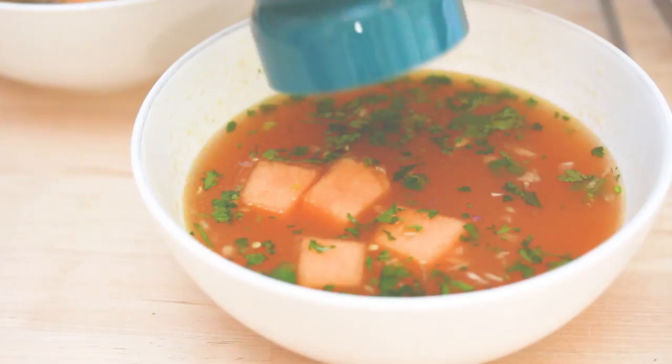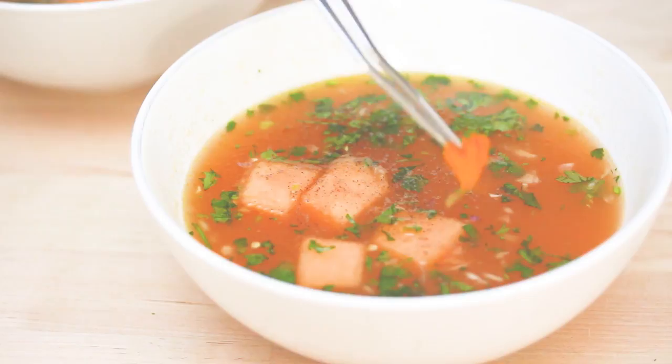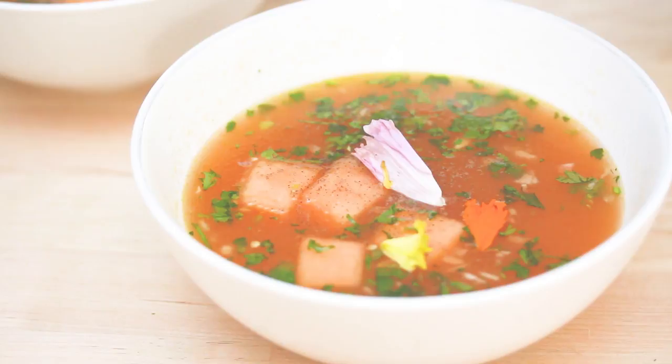After the soup is chilled, I like to serve it with a few fresh chunks of cantaloupe in there and some cracked pepper. And because gazpacho is so fresh and refreshing, I like to top it off with some edible flowers — I think it just adds a nice touch of color to the dish.